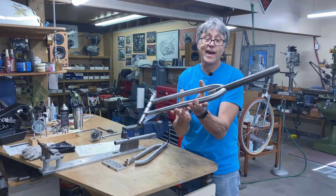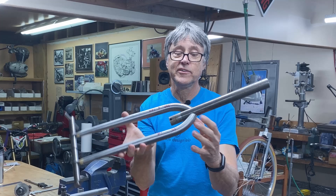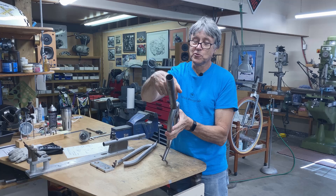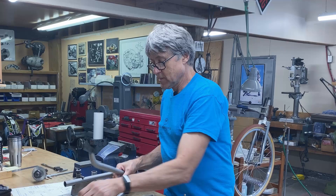Do you see how the steerer is a bit high here? It's basically just under the surface of the crown here. So I've been working on getting the hole saw where I want it to be. I'll take this out and show you the two different styles of dropouts I've been using. If you're watching this and you have a box of old Shimano dropouts that you don't need, please give me a call.